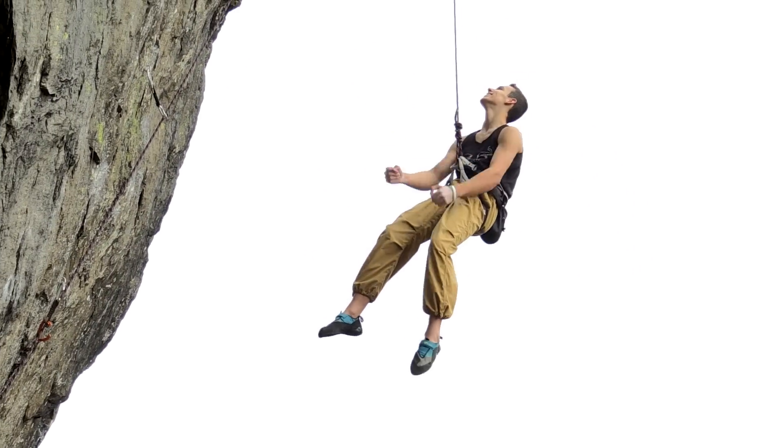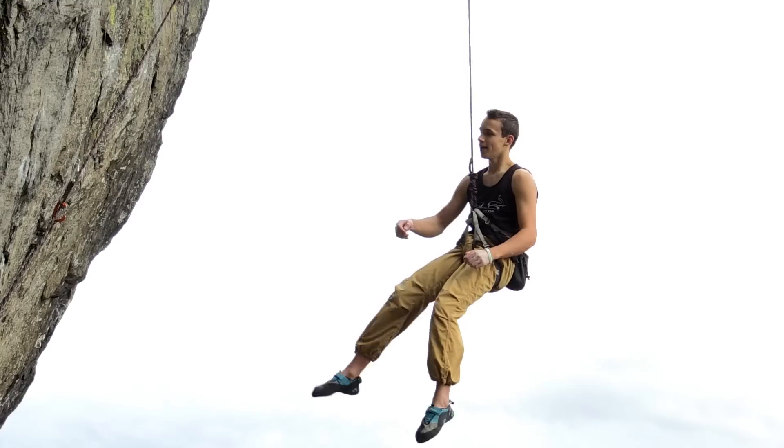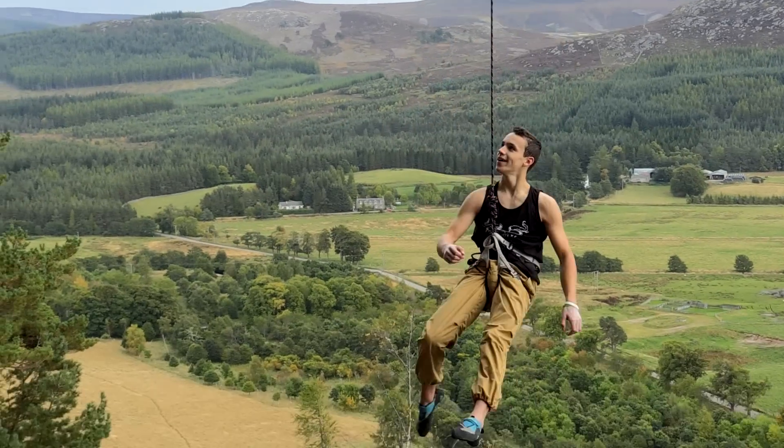This is the fifth ascent of the Force 8B, which was first climbed by Andy Wilby, who bolted it. The second ascent was Callum Cunningham, the third was Dave McLeod very recently, and the fourth ascent was Murdo Jamieson. What's really good is Rhys has got the fifth ascent and he's only 14 — it's a big, special moment for him and he's really chuffed.